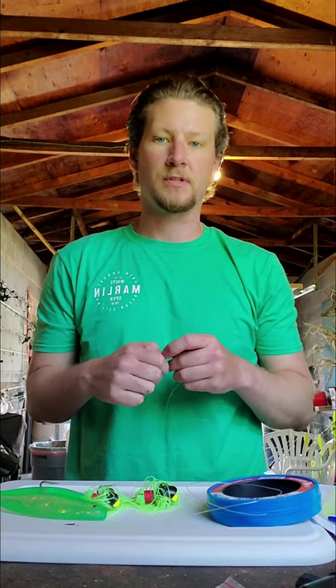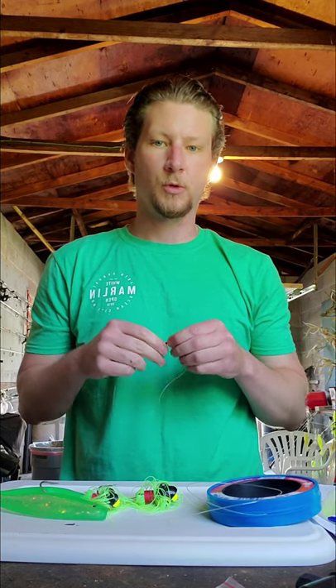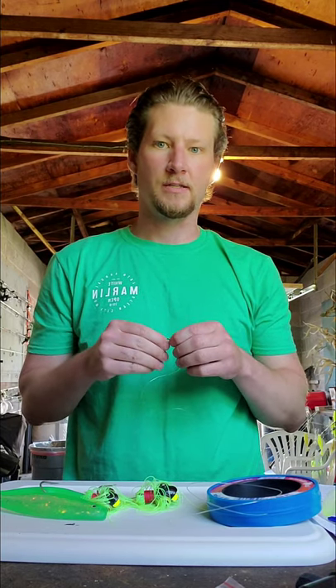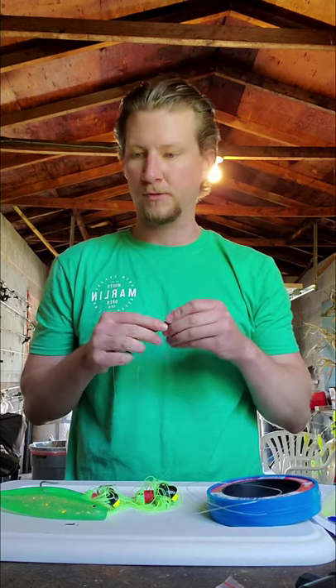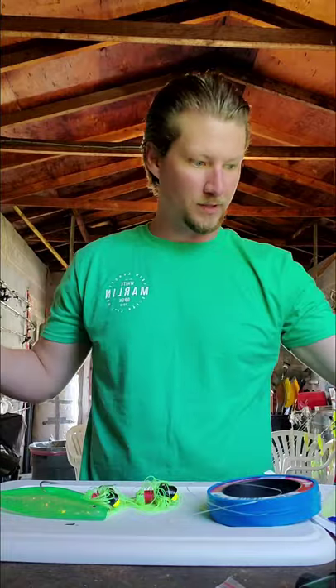Hey guys, my name is Josh Soper. I'm from down here on the Eastern Shore and I like to catch rockfish all year round. What we're going to talk about today is a strategy to troll for rockfish and something to use — it's called a tandem rig, and this is what it is.